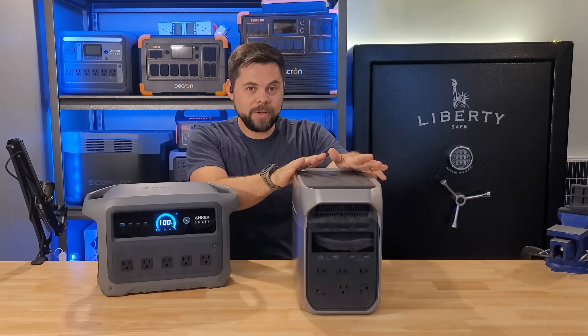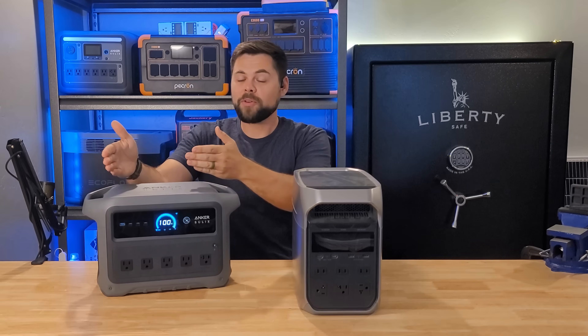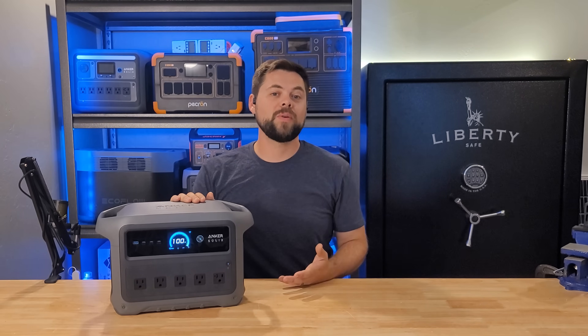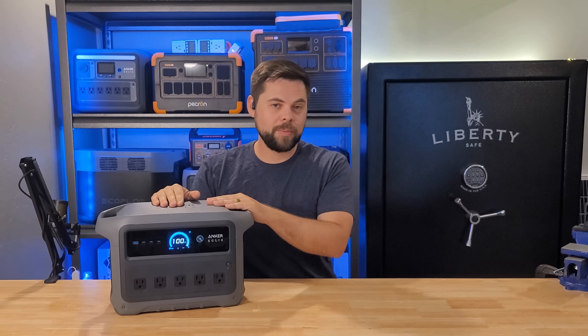The C1000 Gen2 has a five-year warranty, and Anker Solix is a large company with great customer service. I've called them on multiple occasions and they were very quick to answer and extremely helpful — if they didn't know an answer, they went and found someone who could. The only thing that really bothered me is that they could not provide the peak output for the inverter.